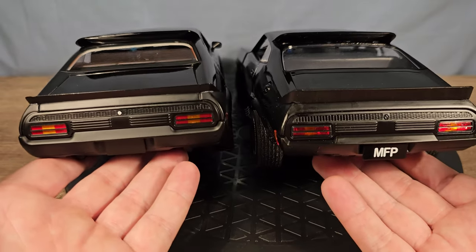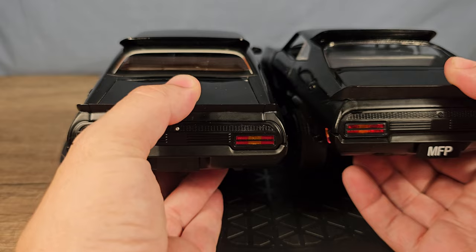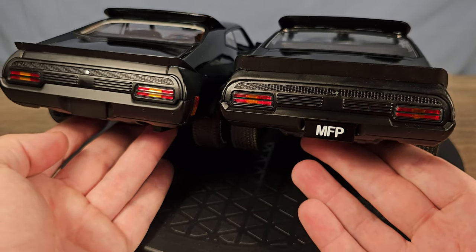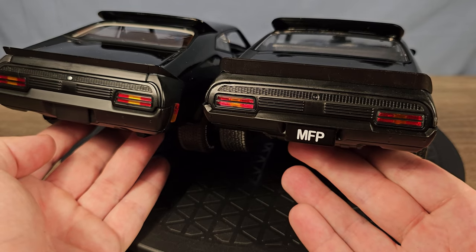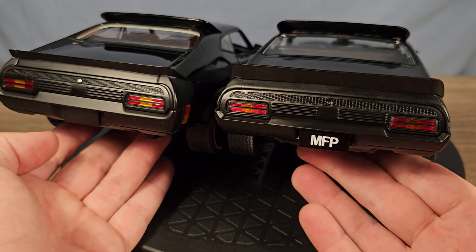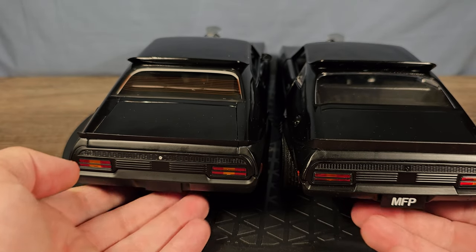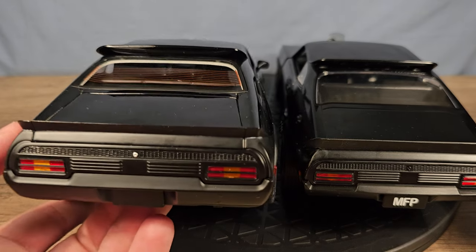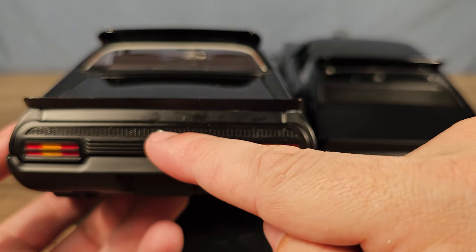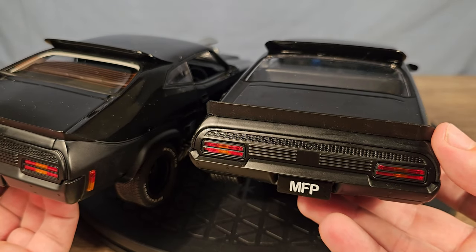Also the spoiler is different — the rear spoiler is bigger on the Green Light, but I suppose the Auto Art is more movie accurate. We also have a keyhole here on the Auto Art; the Green Light doesn't have that.